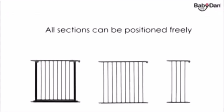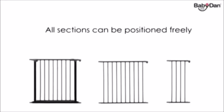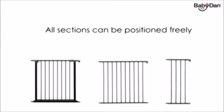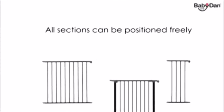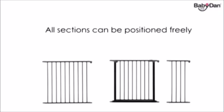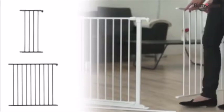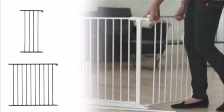The baby den configure system includes three types of sections: an extra wide door section, a large section, and a small section. All sections, including the door section, can be positioned freely.